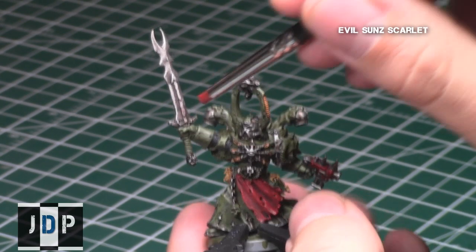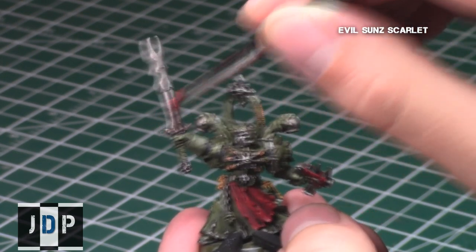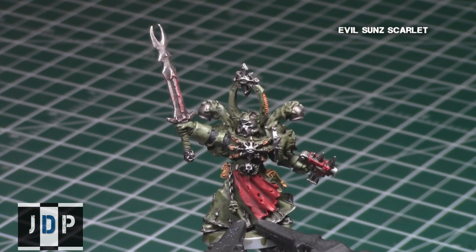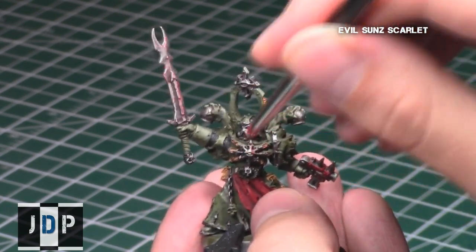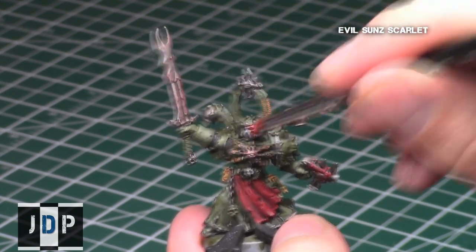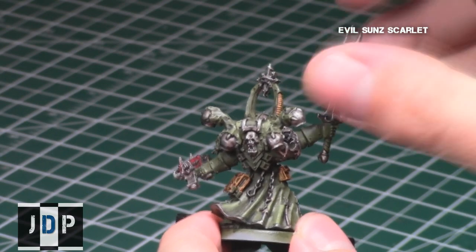Next, to give it a rusted appearance, I decided to use a stippling technique. I put Evil Sun Scarlet on a specific stippling brush and then stippled it all over these metallic areas to give it a nice reddish rusted appearance. When doing the rust, make sure not to do an even coverage. You want to do random patterns because rust does not build up evenly on a sword or any other metallic area. I repeated this process on the face, the symbols, and basically all over the metallic areas including the chains and anywhere that I painted silver.